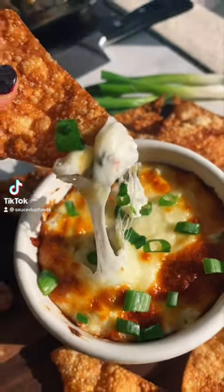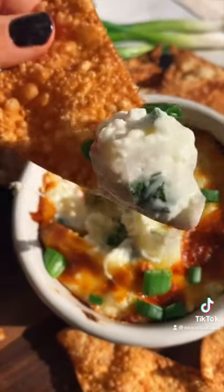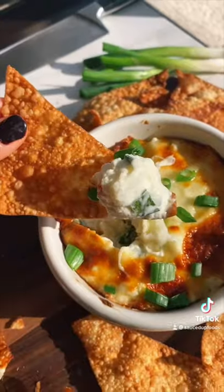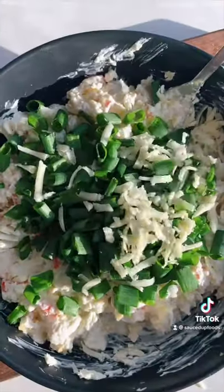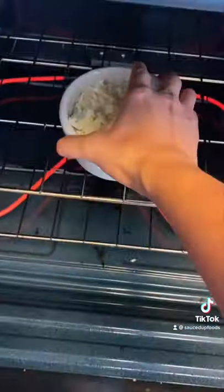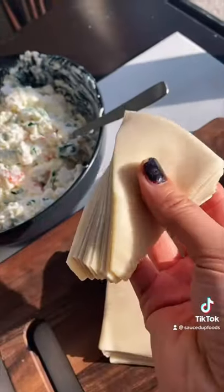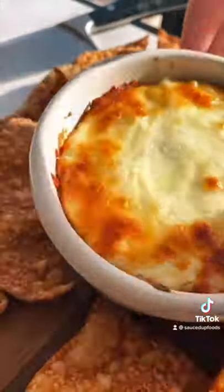You are not going to believe this crab rangoon dip. It is so cheesy — look at that pull. Take your imitation crab, because we are broke, and add a tablespoon of mayonnaise, 8 ounces of softened cream cheese, garlic, scallions, mozzarella, and some salt. Put it in an oven-safe dish and brown it until the cheese melts. Take your wontons, cut them in triangles, and fry them in oil. This one is the perfect appetizer.